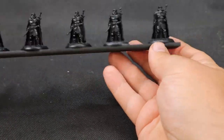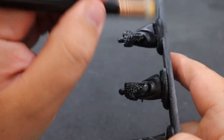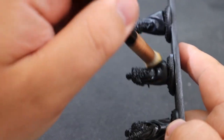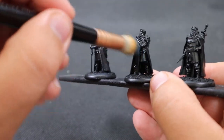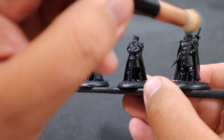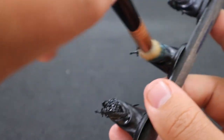For maximum efficiency, I want to start with my messiest step first, which is a dry brush of some deep blue. This gives every Night's Watchman a blue undertone to their black leathers and armor. When painting a lot of miniatures, tackle your biggest or messiest step first — that way you don't have to worry about dry brushing carefully around already-painted details. This took me 30 minutes for all 36 miniatures.